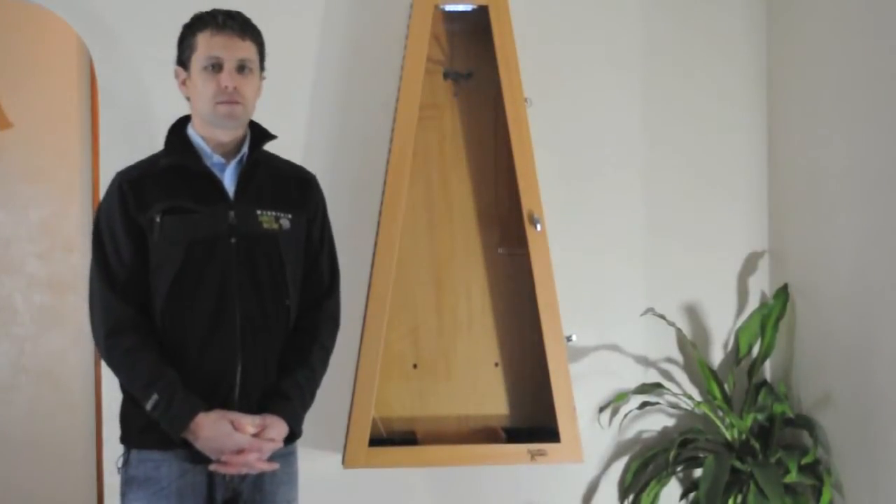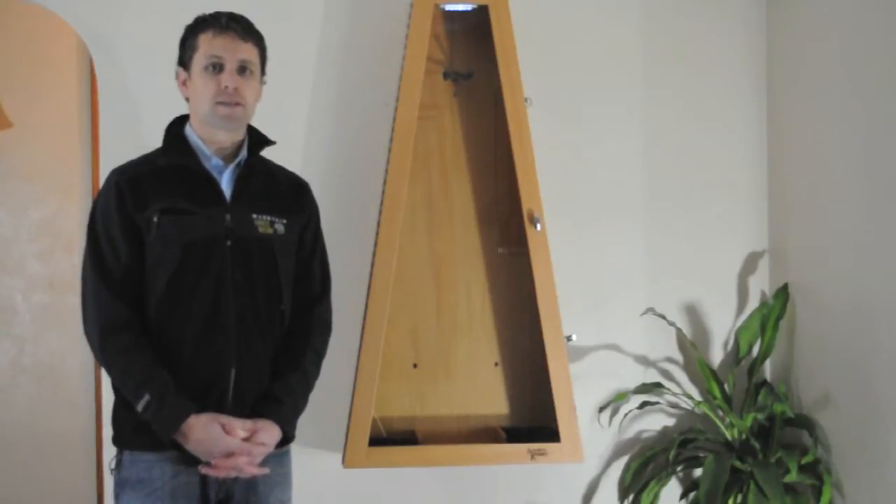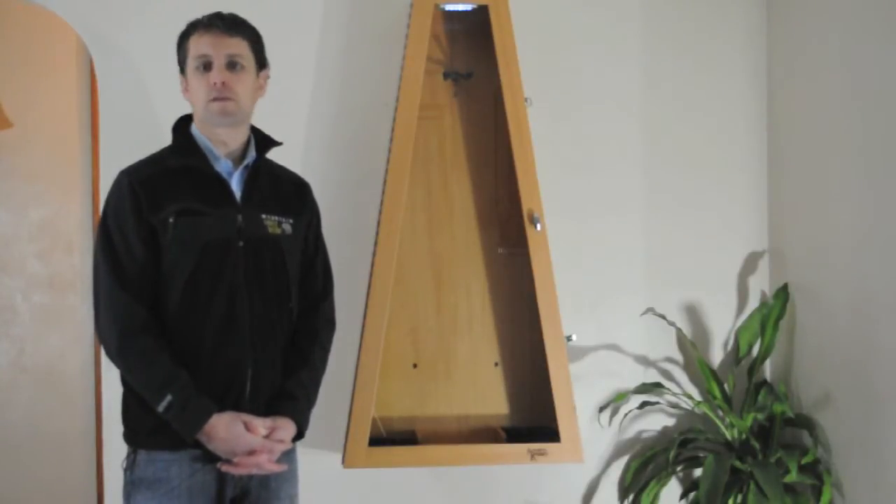Hi, I'm Ryan with Acoustic Remedy Cases, and I'm here today to talk about the Klimastan. I get a lot of questions about exactly how the Klimastan works, and it's really quite simple.